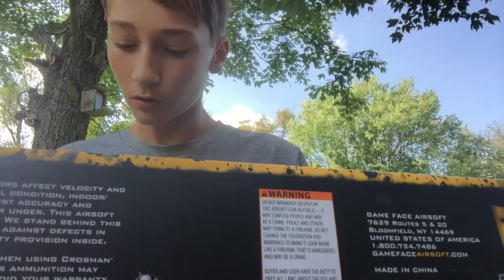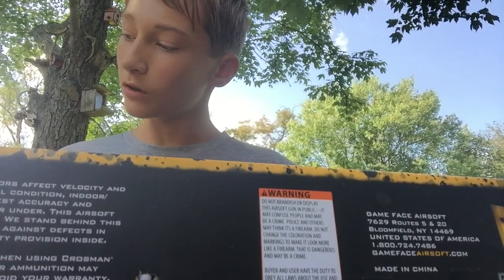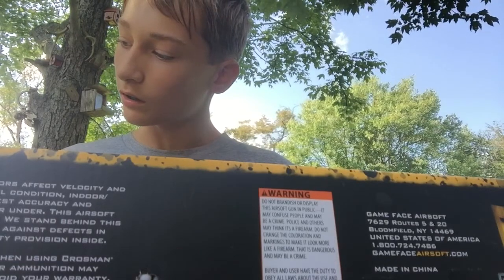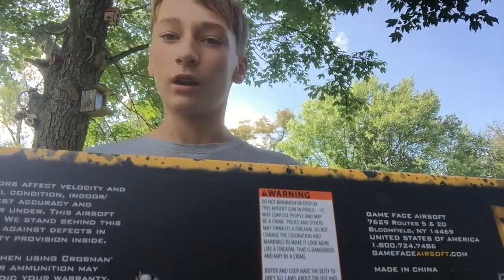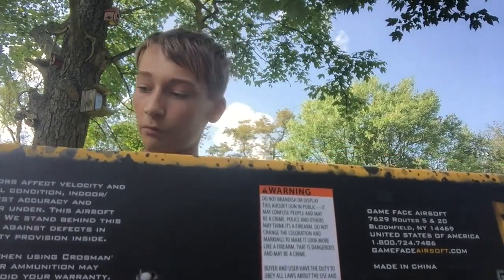It has rails on it too. It includes a speed loader, sling, cleaner rod, and ammo. I lost the speed loader already — no idea where it went, lost it after a couple of matches.